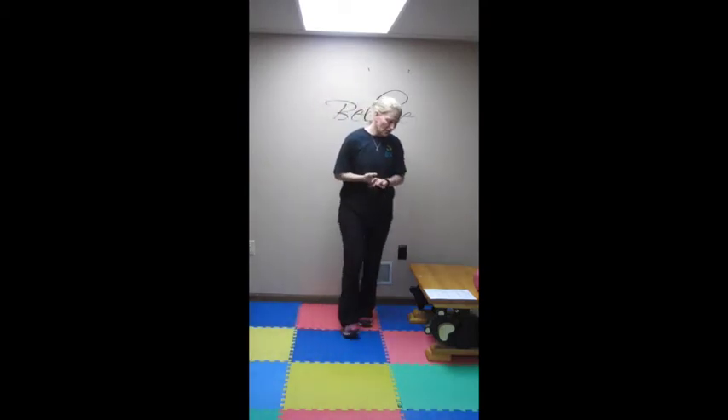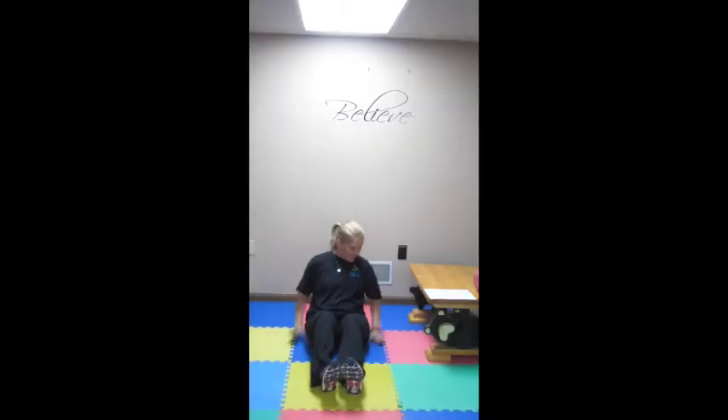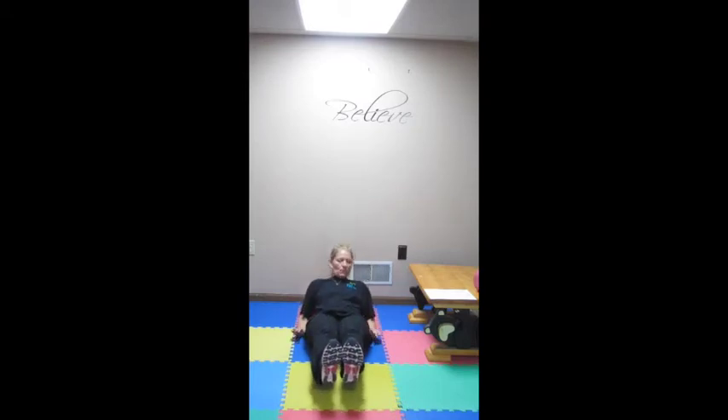Now our last Tabata set — working some abdominals. We're going to start with a V-sit. Your hands are at your butt, fingers facing straight ahead, heels down. Bring your knees in nice and tight, then push your feet out and as you do, bring your body back so you're laying down on your elbows. Then come back in, bring your knees up, go back, lay down just to your elbows, come back up. Try to keep those feet off the ground. This is a killer abdominal exercise — do it for 30 seconds, and even if you only make it 10, that's great. We're only in week one.